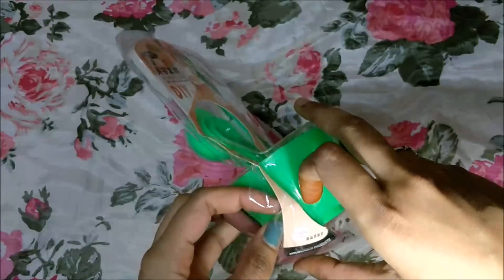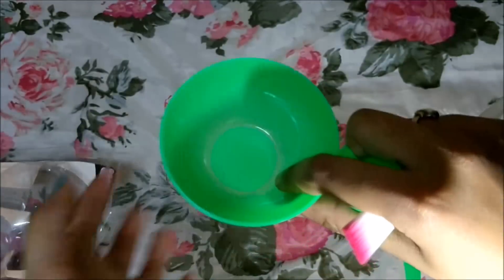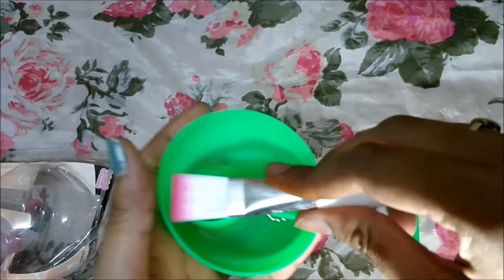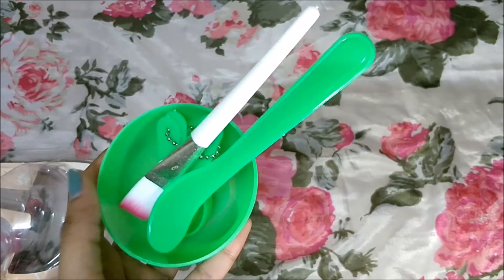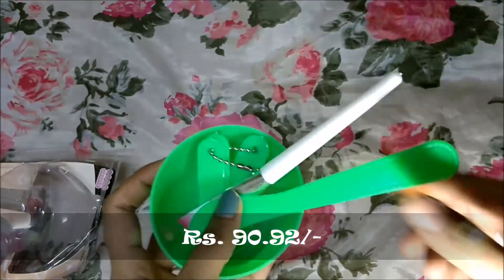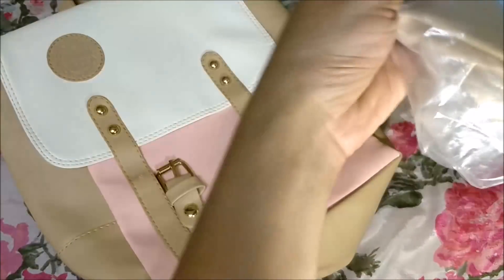Then I got this mask bowl set which contains a brush, a spoon, and a bowl. The bowl is there, we can measure with the spoon, the brush is great for applying the mask, and the spoon is for stirring. I wanted to buy this for a long time. The quality of the plastic and the brush are both very nice.